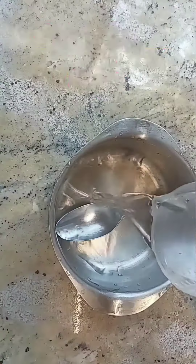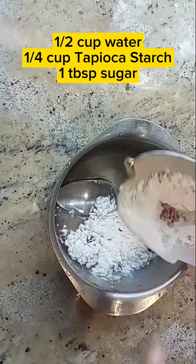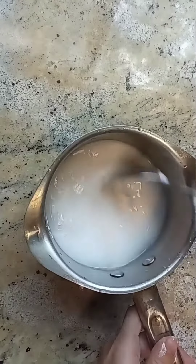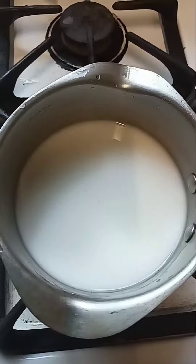Hello everyone, I'm going to make tapioca pearl or boba. Combine half cup of water, quarter cup of tapioca starch, one to two tablespoon of sugar, then mix well.